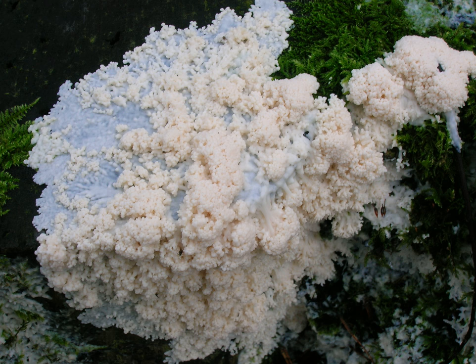The capillitium — the network of thread-like filaments in which the spores are embedded within sporangia — is abundant. The threads are dark, netted, the nodes bearing multicellular vesicles, the whole borne upon but often breaking away from the flattened and irregular, columellate basal strands. The spore mass is brownish-black or a dusky color.